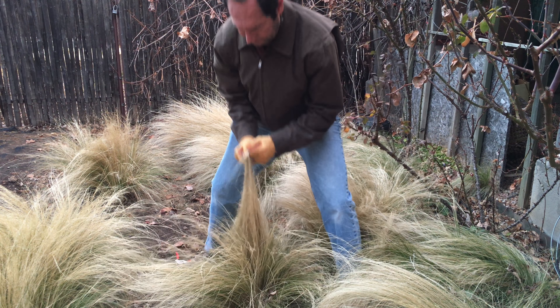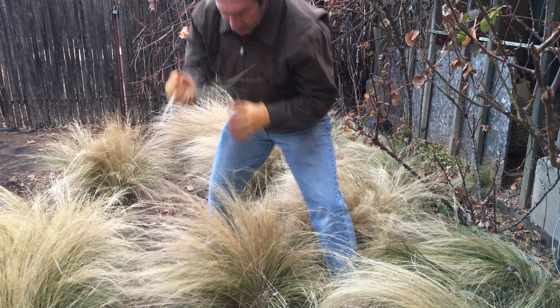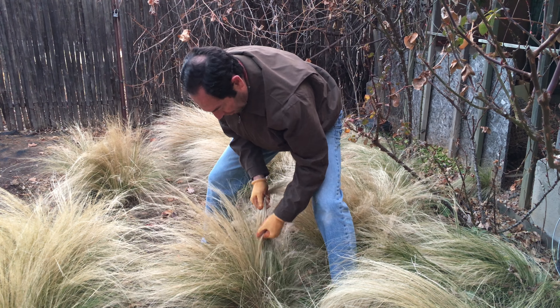It's a cool season grass and it's evergreen, as you can see. There's evergreen foliage mixed in with the dead growth from last year. So it's a two-stage process with gloved hands.